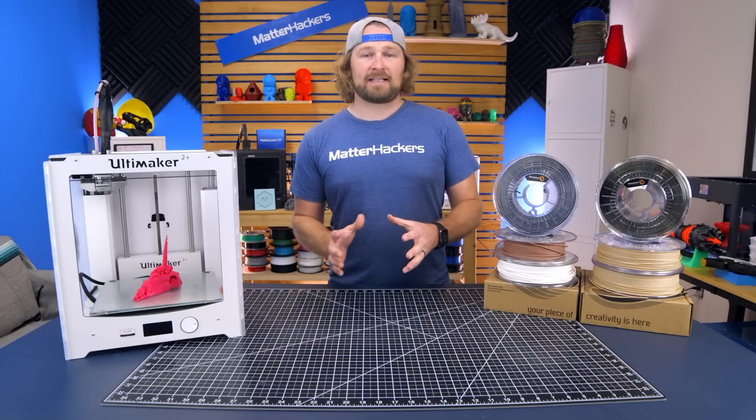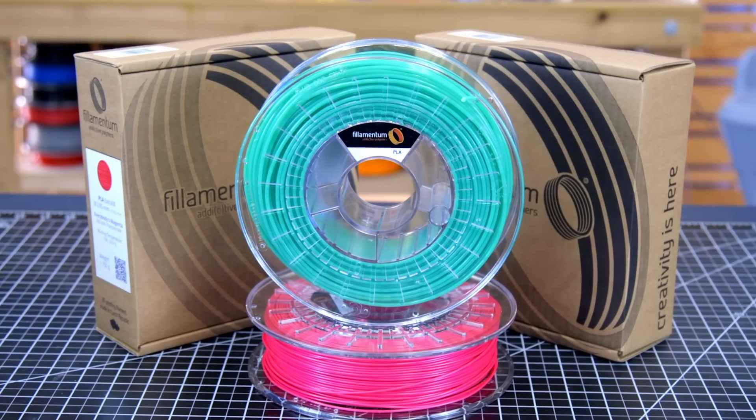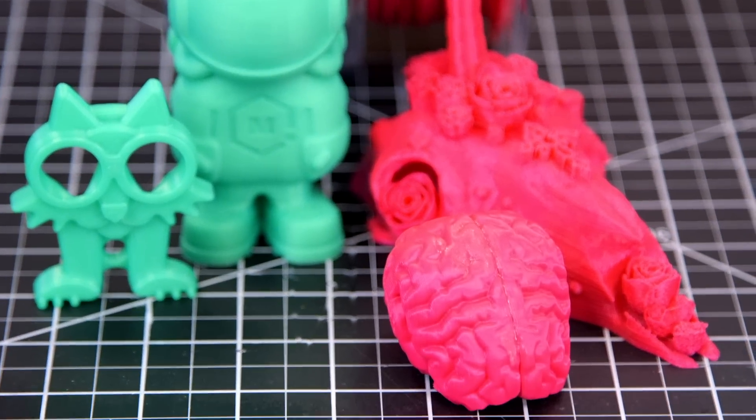Filamentum's Extra Fill PLA line has quality in mind, and you can see that from the results of the prints and the colors on offer. Some of the most saturated and awesome colors that are available anywhere in 3D printing are in this Extra Fill line.